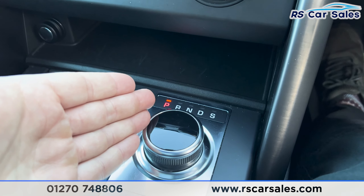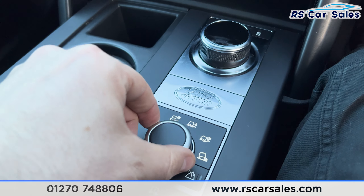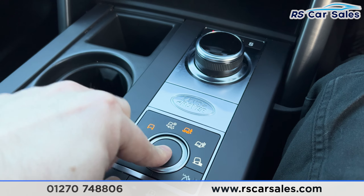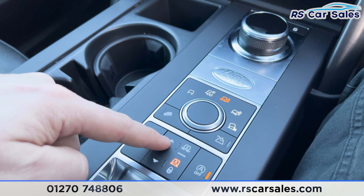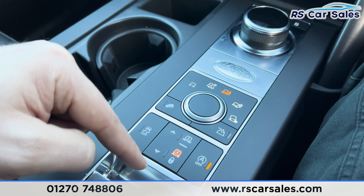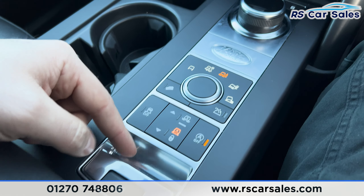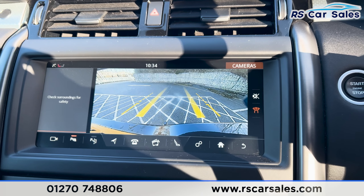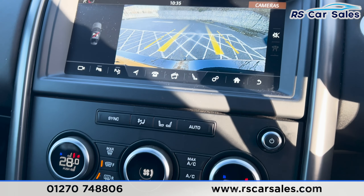We've got the automatic gearbox with different drive select modes. At the moment it's in eco, but turning the dial you can go to off-road, gravel, sand, and snow. You can also adjust the ride height — pressing this button puts the car into access level, normal level, or off-road level. We've also got the electronic handbrake. Popping it into reverse, you can see we've got the rear reversing camera, then back into park to make it safe.